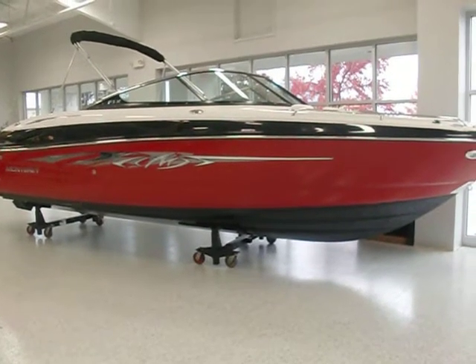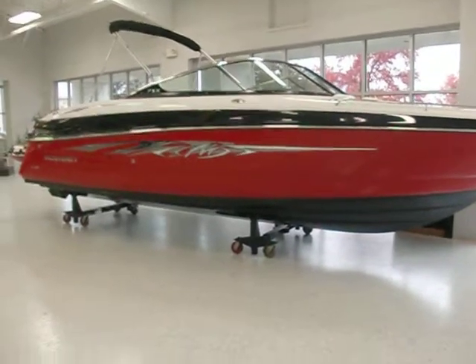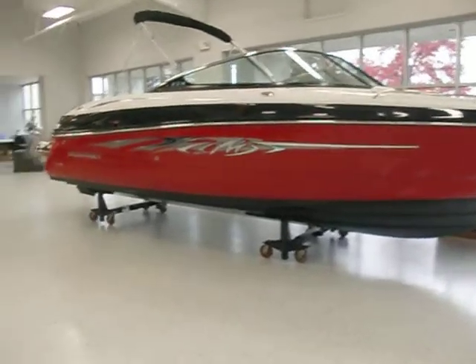Hey everybody, it's Matt from Loaders and today we're looking at a brand new 2013 Monterey 264 FSX. We just got this boat in and it's a beautiful boat.